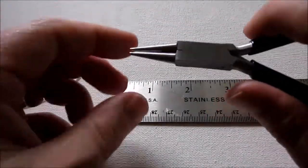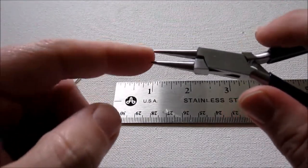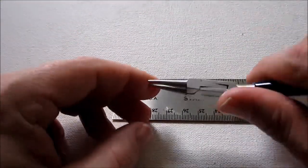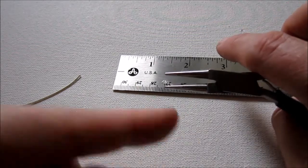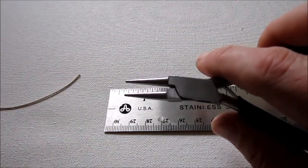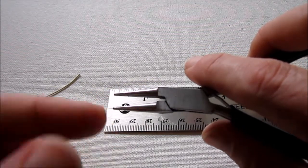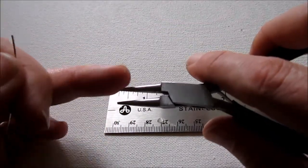Now grab your round nose pliers. To make uniform loops throughout a project, you can make a little mark with a Sharpie on your round nose pliers. When you're making your loops, just line up with that mark every time. It's toward the tip — it doesn't actually matter where you make the mark, just that you follow it consistently throughout the project. I'm trying to make smaller loops, so I'm going toward the tip, but leaving enough room to work.